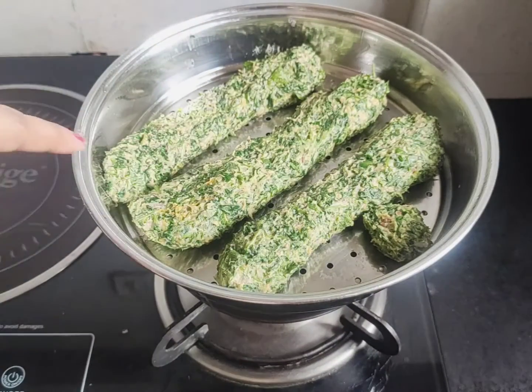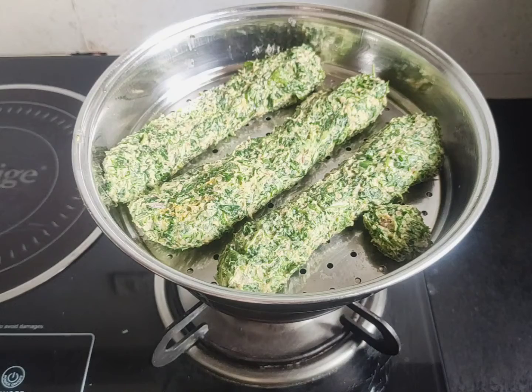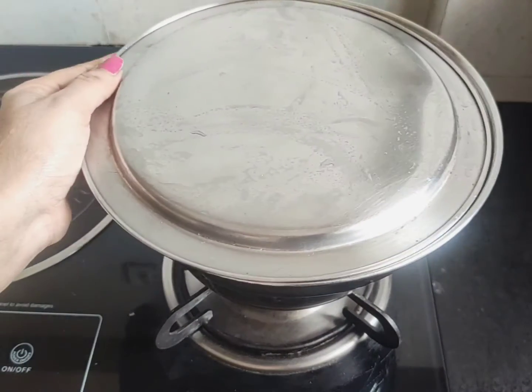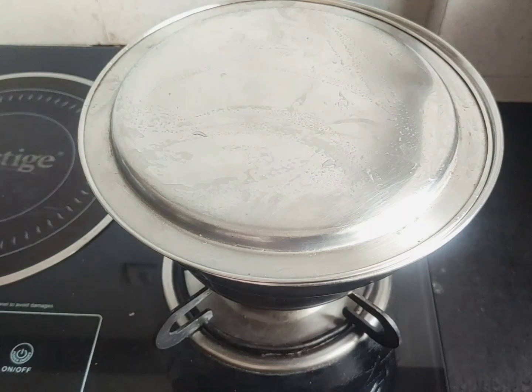We have 3 rolls in the oven. We will cook for 15 to 20 minutes in the oven. If you are using a cooker, you can use the oven.